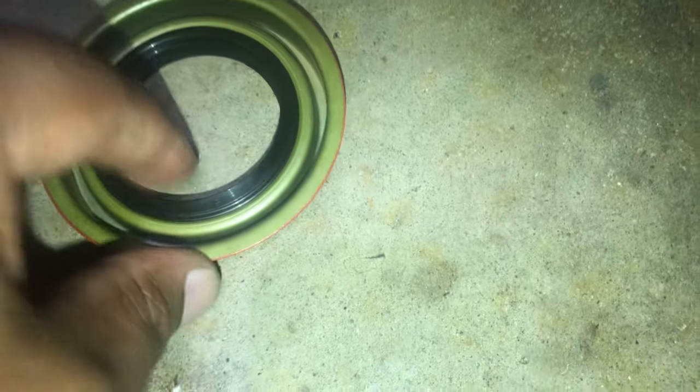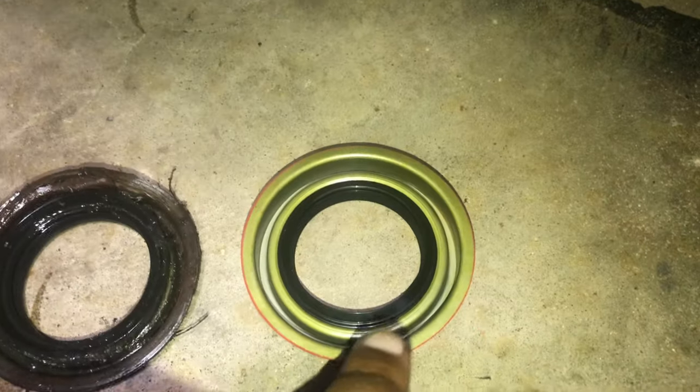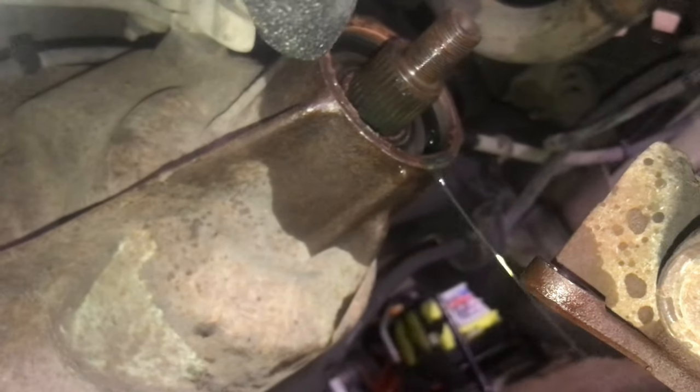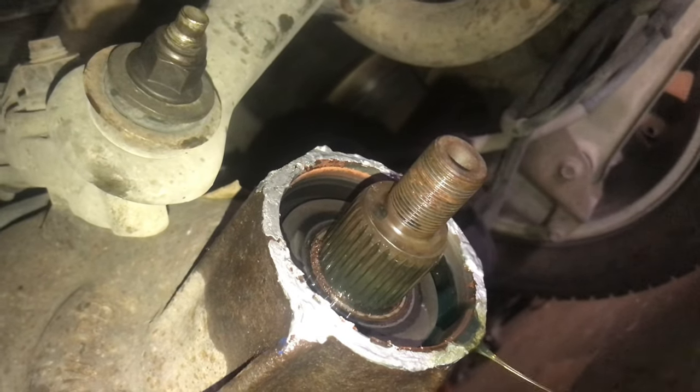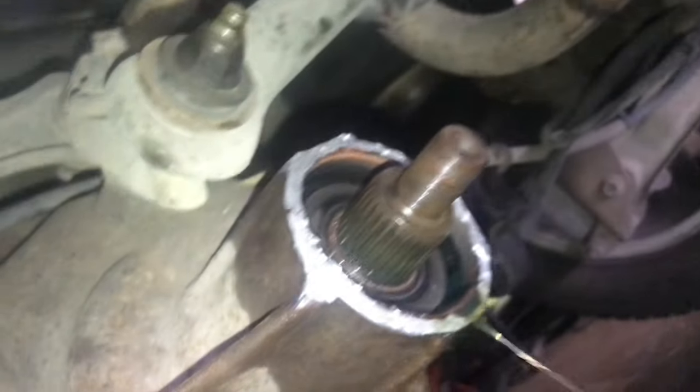They make cars like this on purpose so you have to replace parts — they could make parts that last longer, but that's how the auto industry makes their money. The other side looks good — no cracks, not hard. Let's go ahead and put this new seal on. I'm going to apply some anti-seize around it so that next time it needs to be replaced, probably years from now, it'll be easier to get off. Just be careful not to get any on the inside.